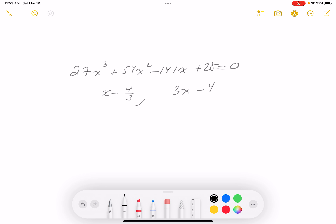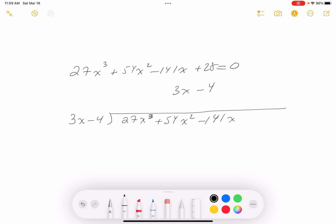I'm going to do long division. I know the factor is 3x minus 4 and I want to find the other factor, which will be quadratic. So 3x minus 4 divides into 27x³ + 54x² - 141x + 28.